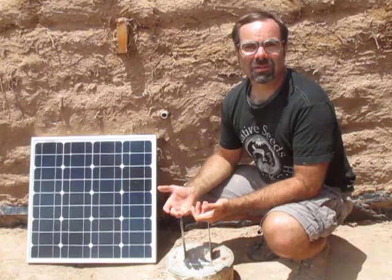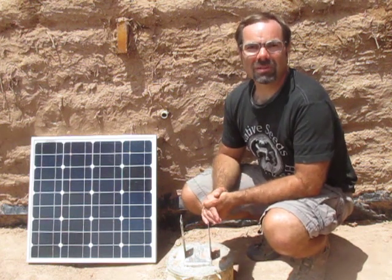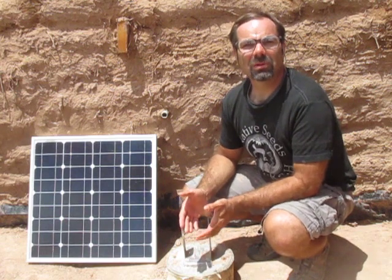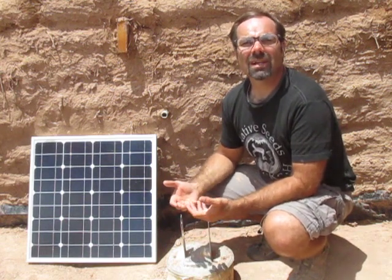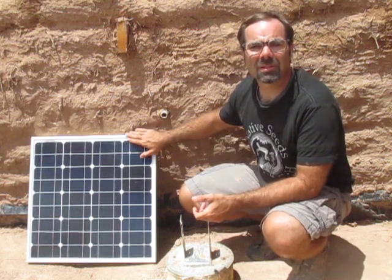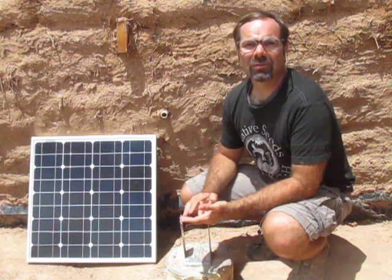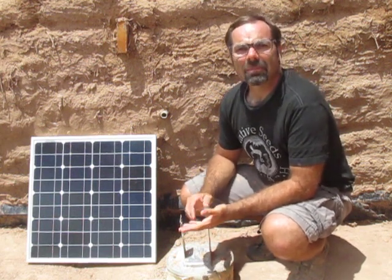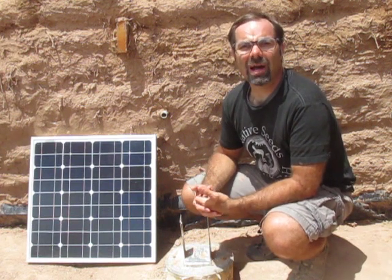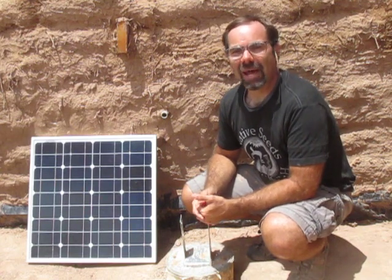Our county allows for up to a 40 watt electrical system without any permits or inspections, and since we wanted a very simple system we're going to use that as our guideline. We have this 40 watt panel that's going to supply our electrical needs — it's enough to run a computer, charge a couple of cell phones, and have a few lights. Temporarily we're going to be using a generator for some supplemental power, but we have ideas coming in the future to replace that.